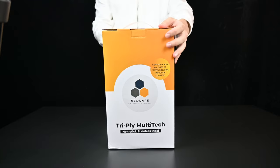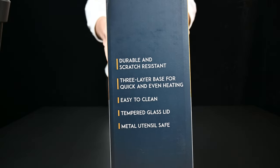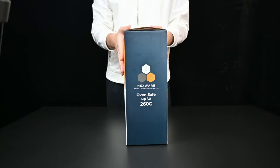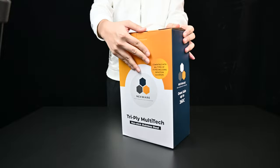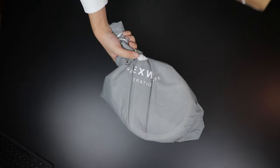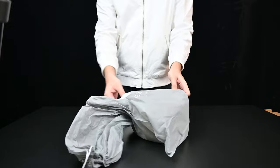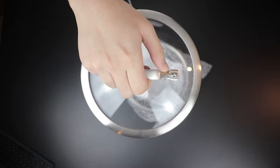Now we move on to the unboxing portion of this video. This is the Nexware complete series — the griddle pan is sold separately and will be shown later. First, here we have the 18-centimeter sauce pan. It comes with a glass lid. This is a nice premium unboxing experience, and as you can see, it's covered in a cloth material to keep things safe and free from scratches when you first receive the item.